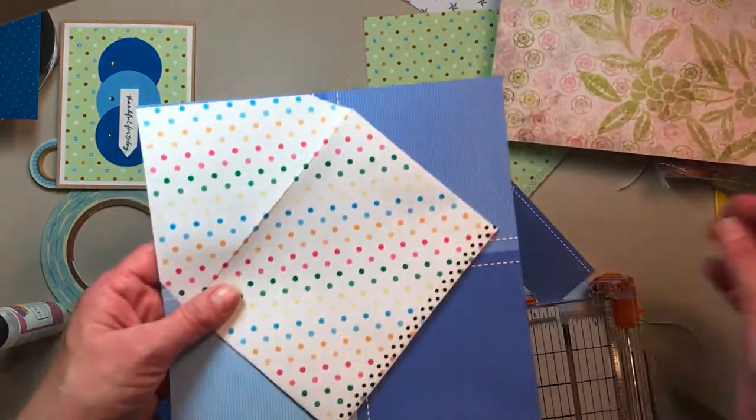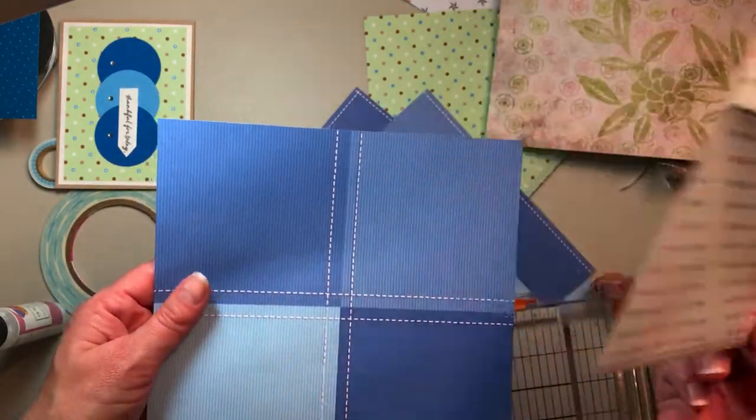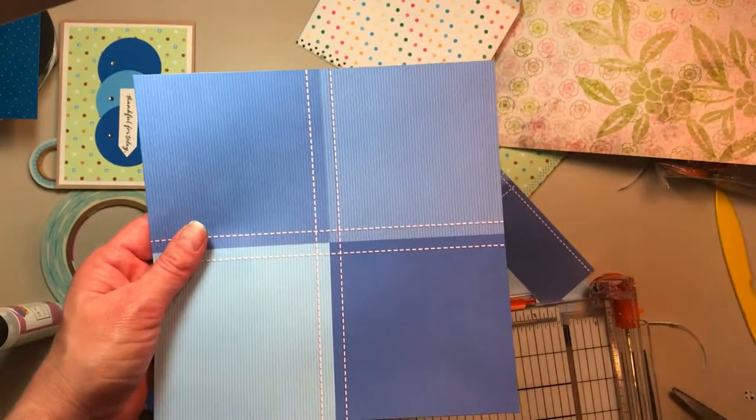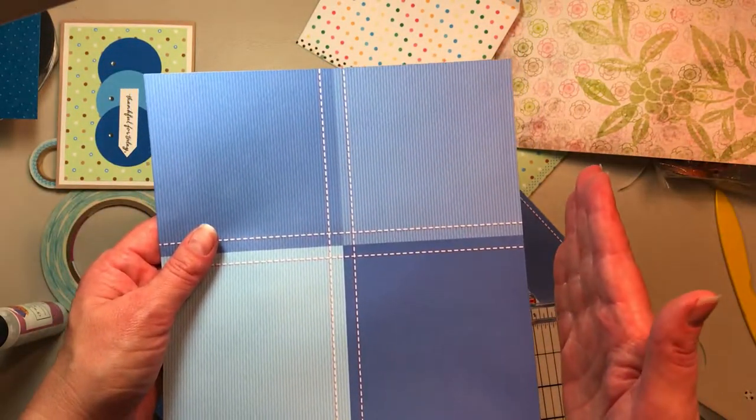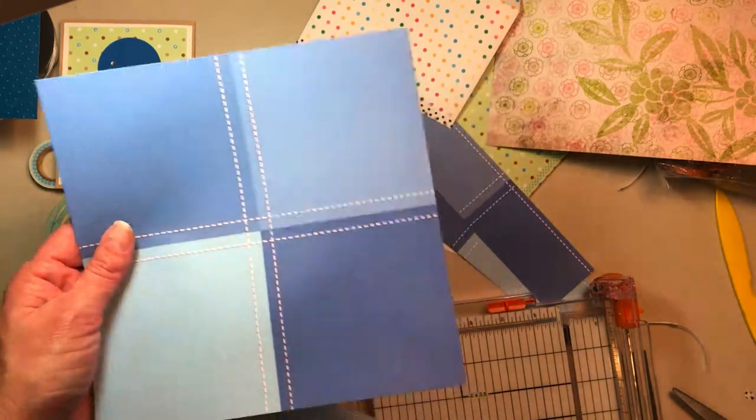In this scenario I want the four blues to all show on the front. I cut a two-inch section all around the outside — cut that off because it was a 12-inch piece of paper. So now it's eight by eight and I got the section that I wanted out of it.